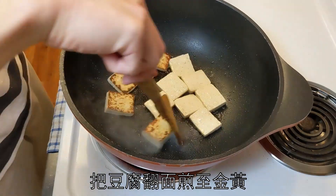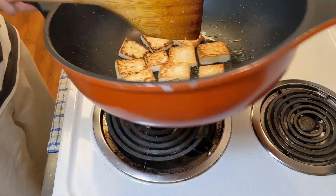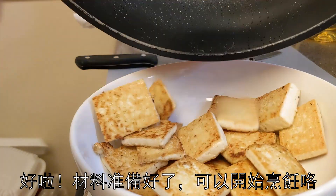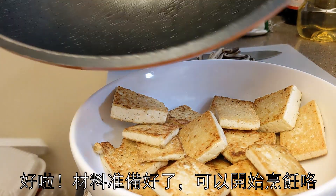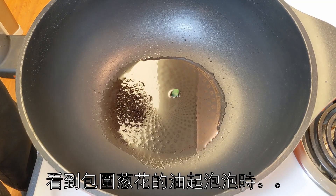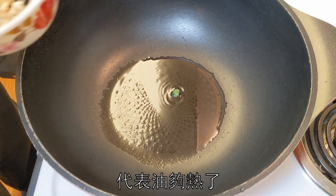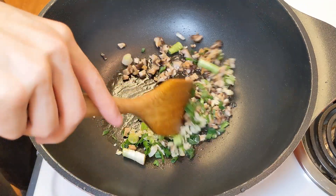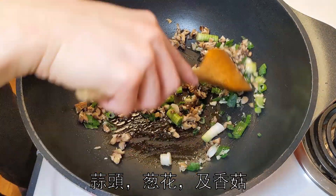Flip the tofu to the other side and fry until golden brown. Now that we have our ingredients prepped, we can start cooking. Heat up some oil in the wok. Once the oil around the spring onion is bubbling, it's hot enough — at this point we can stir fry our aromatics: garlic, green onions, and the shiitake mushrooms.